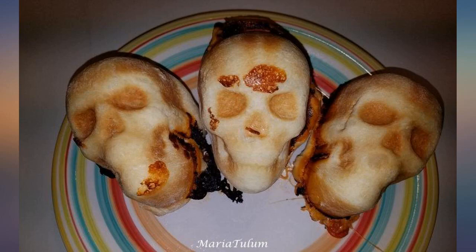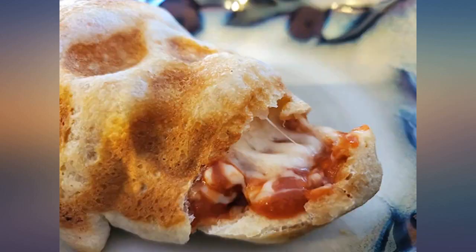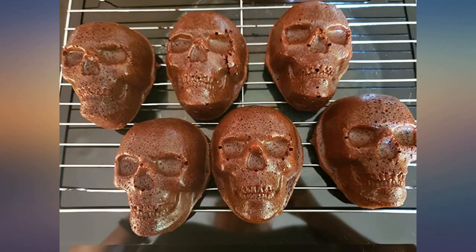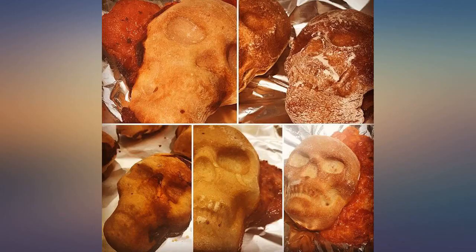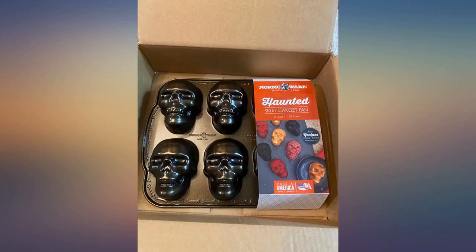Really high quality and the skull details are well defined. Please note, it is hard to adapt regular cake recipes to the size of this pan. You pretty much are limited to really moist cakes such as carrot cake, apple spice cake, and the chocolate cake recipe found at the Nordicware website. Otherwise you will get a really dry cake.